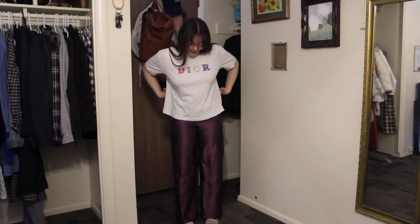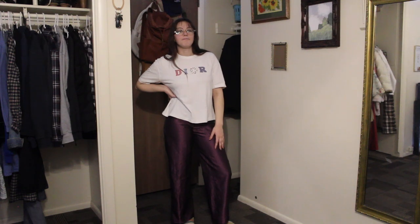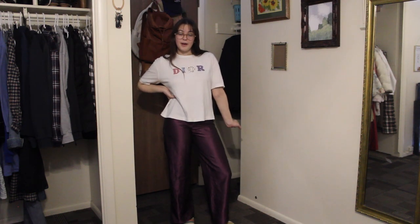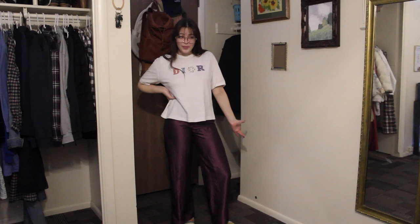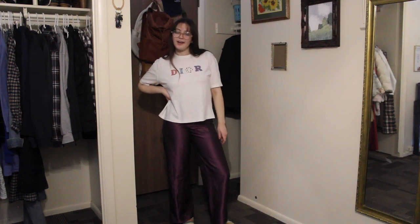I think I'm definitely gonna do this again. That's today's video guys - thank you so much for joining me. Let me know which piece is your favorite: the shiny pants or the Dior shirt. I can't choose - I'm gonna have to wear them a few times to figure it out. Let me know down in the comments which one is your favorite, and if you liked this video give it a thumbs up. If you like sewing, crafting, and fashion content please subscribe to my channel. Thanks for joining me today - I will see you on Friday!